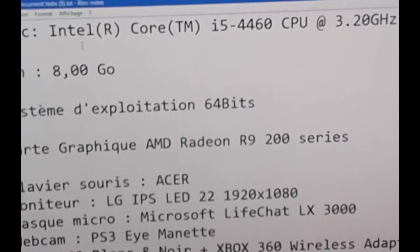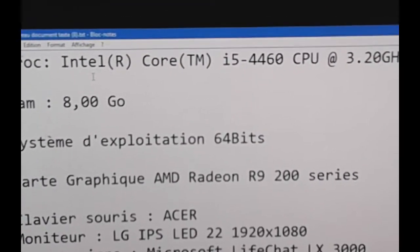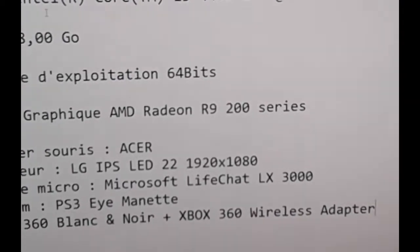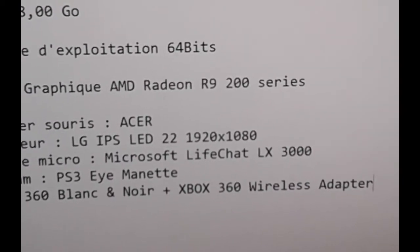8GB of RAM, 64-bit system, and the graphics card is AMD Radeon R9 200 series.